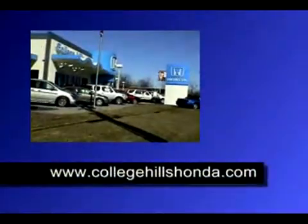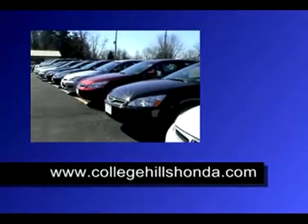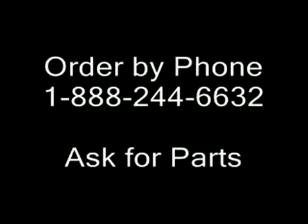The entire installation should take you about 20 minutes total. You can obtain the parts directly from our website at collegehillshonda.com — just go to our accessory store and look under 03 to 06 Accord Accessories. The HomeLink system is located under the interior sections for those vehicles.